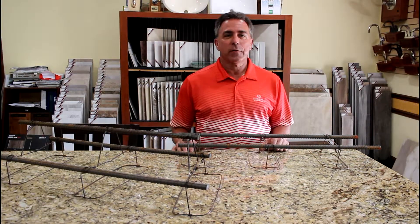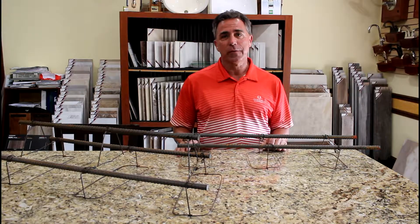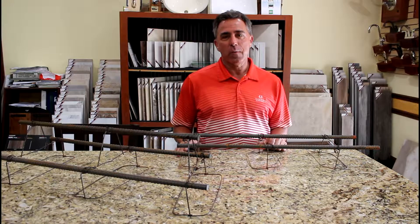Hello folks, it's Kyle again, Director of Construction and Licensed Florida Contractor here at Harbor Hills. And here's our episode of Keys to Building a Better Home with Harbor Hills.